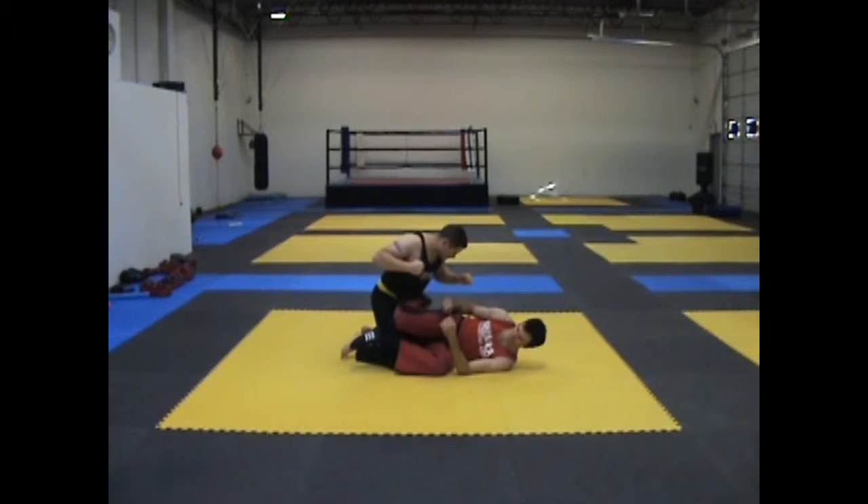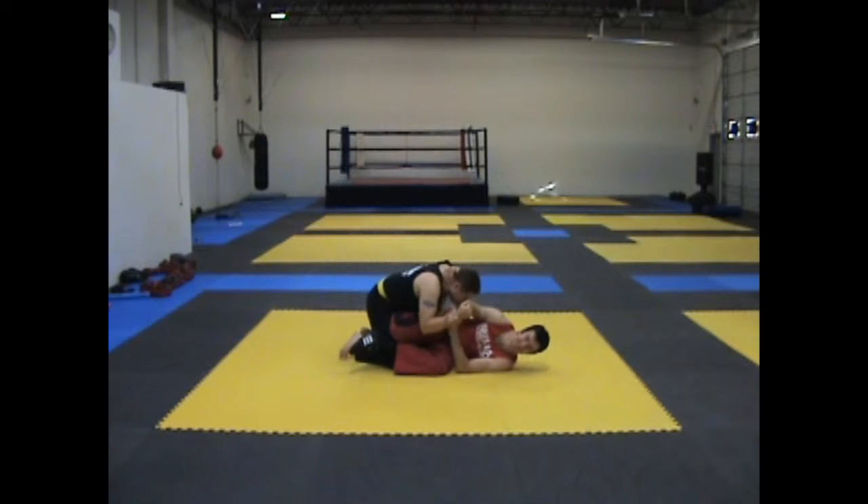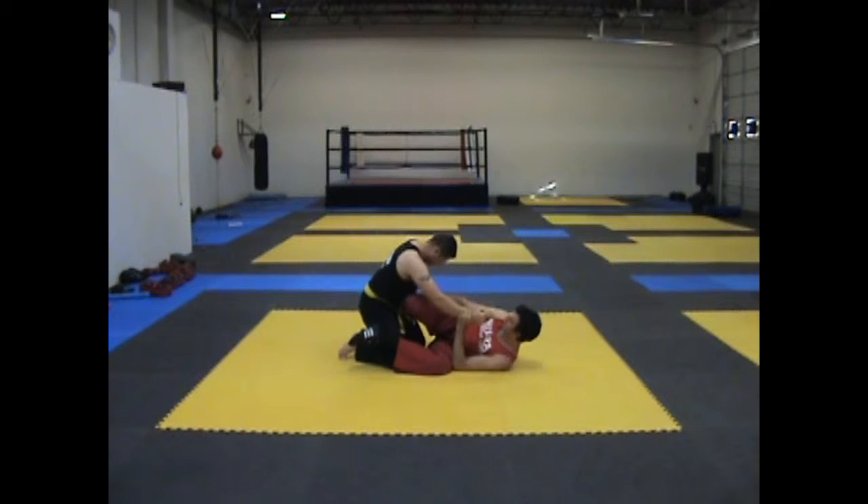Number one, most common mistake: knee below the foot. From here, I don't care if you're Mr. Super Universe — you cannot get it. They don't move at all. Unless they also have pressure point options, which will make it even worse. They can also pass and do some other stuff. So make sure that your knee is above your foot — very, very important.